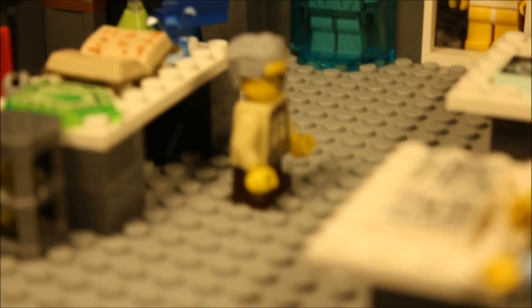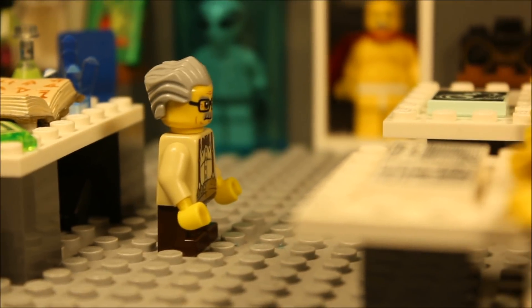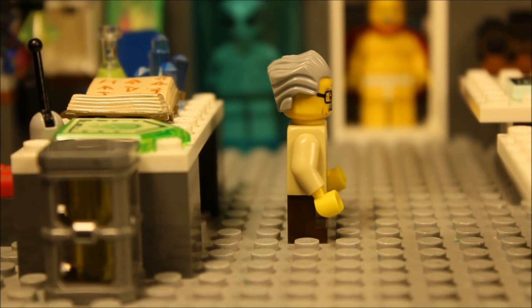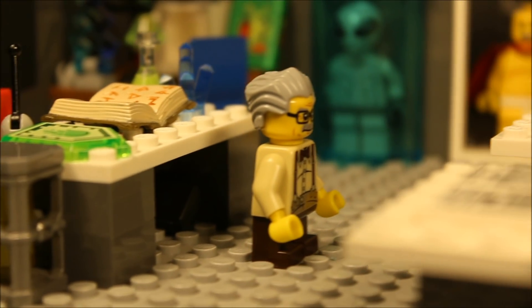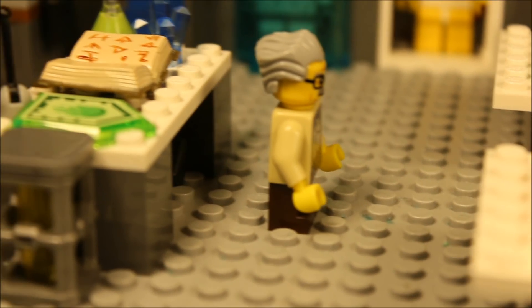We'll start up front with the teacher, Professor Poopypants, making his debut on screen as a main character in the Captain Underpants series. He's obviously a little guy and he can actually barely see over the desk, but he's doing his best to teach the class and try to inspire them about science.